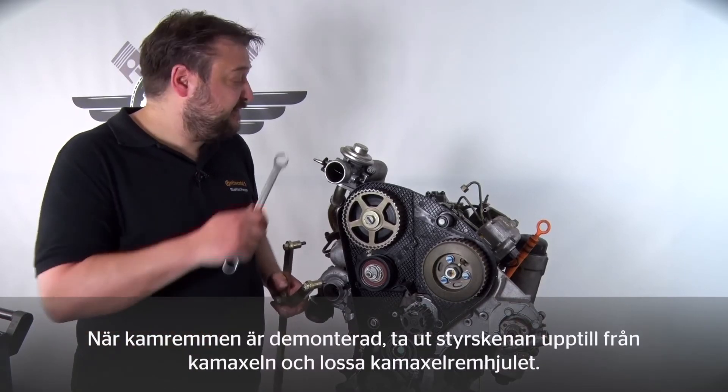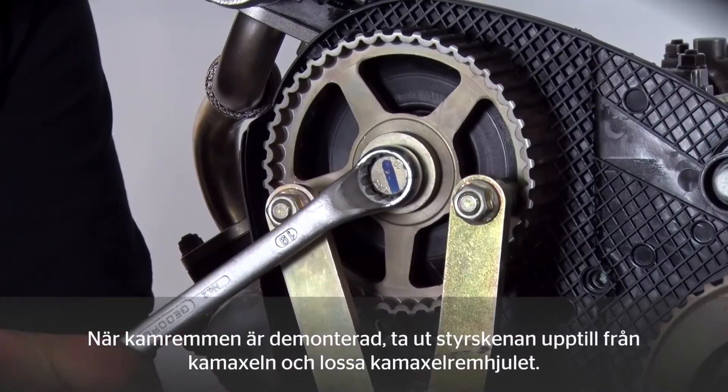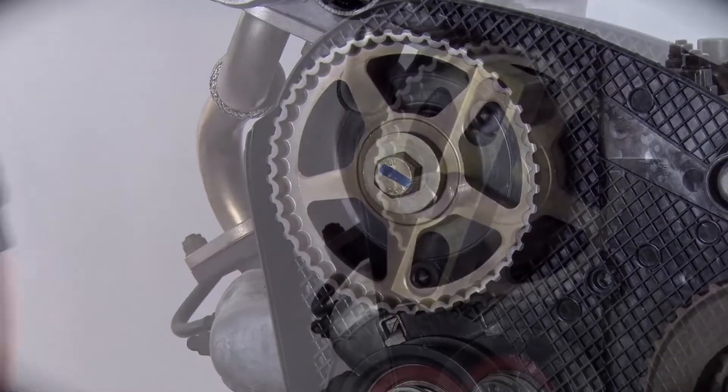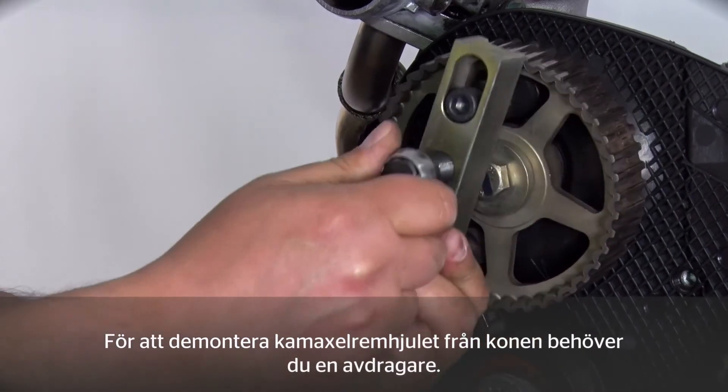After removing the timing belt, please remove the straight edge from the camshaft at the top and loosen the camshaft sprocket. To remove the camshaft sprocket, we need a puller in order to detach it from the cone.